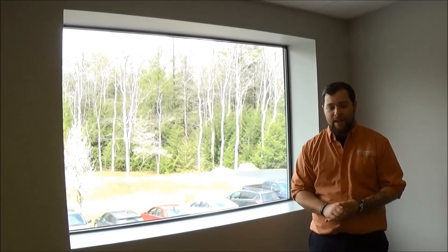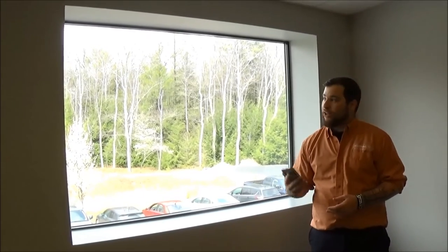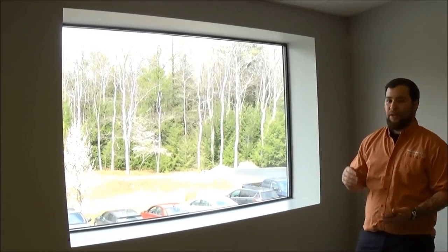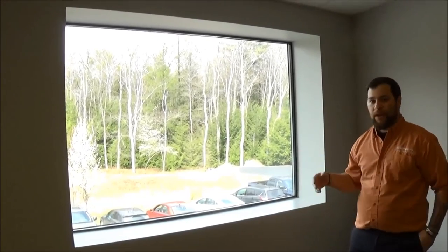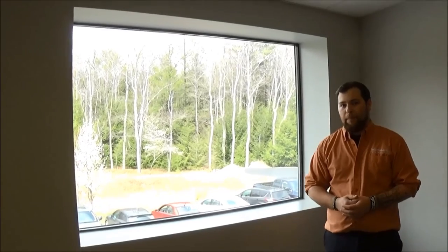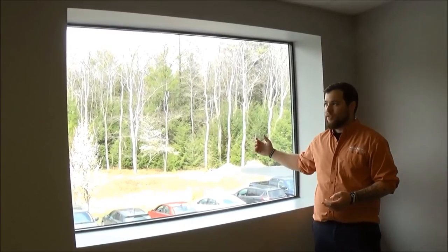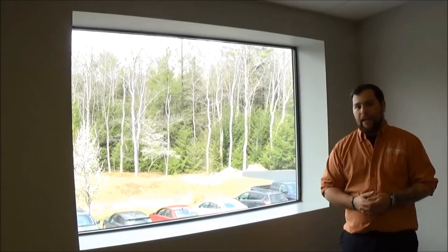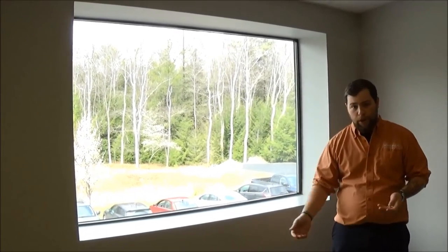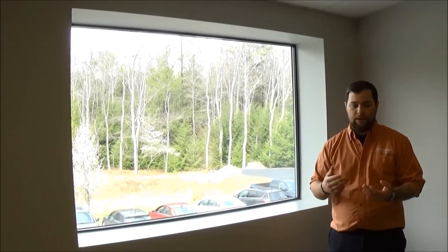Last but not least, what we'd really appreciate you doing is pulling out your phone and taking a quick picture of the window. Some windows are a little different than others, so we want to make sure we have an idea of what we're working with. We always want to know what style of window you have — of course this is just a casement window so we don't have to worry about anything special, but whether it be a crank window or a different style, we just want to make sure we have a good idea of what we're actually doing.